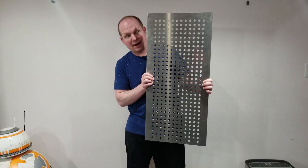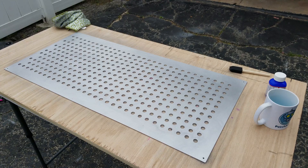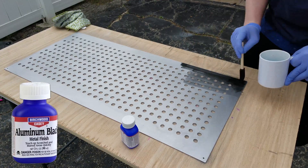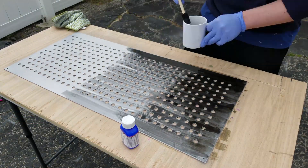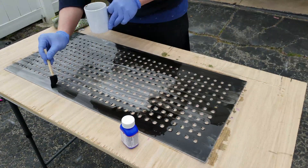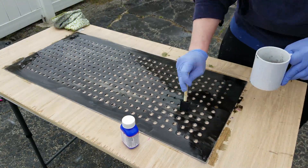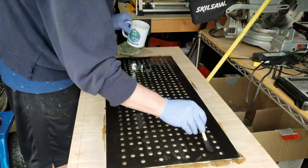With our holes cut we can move right into the black magic portion of this build. I bought this Birchwood Casey aluminum black solution from Amazon, which is an acid that turns raw aluminum black in about a minute. I'm not really sure how this works and I don't really care because this stuff is awesome. No paint, no mess, no nonsense — just an awesomely rugged black finish. Love it.